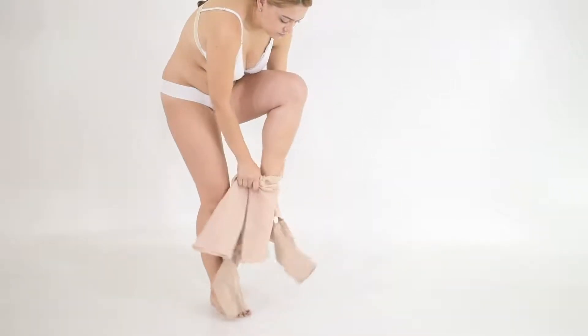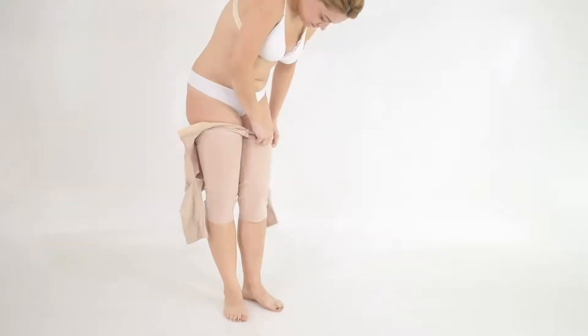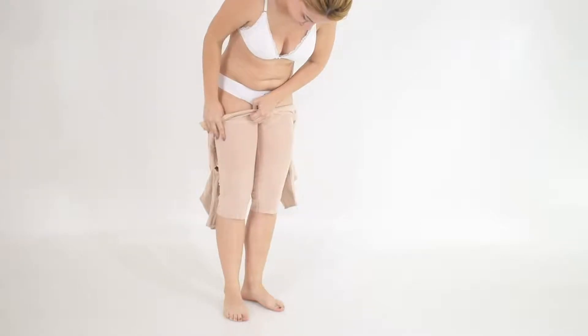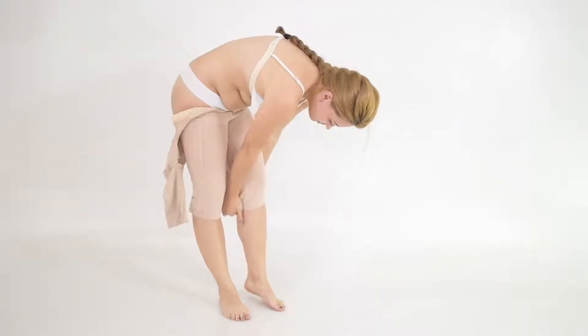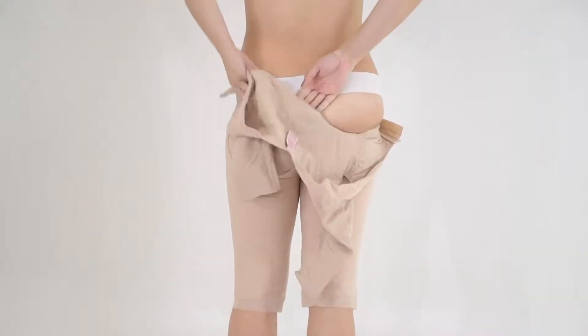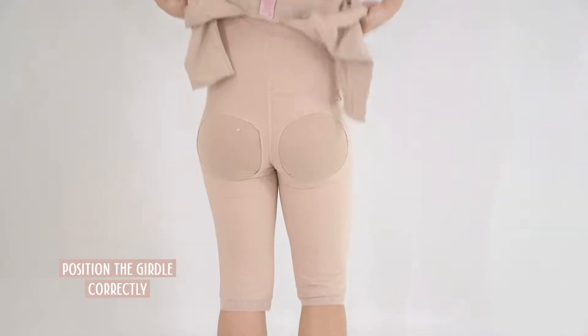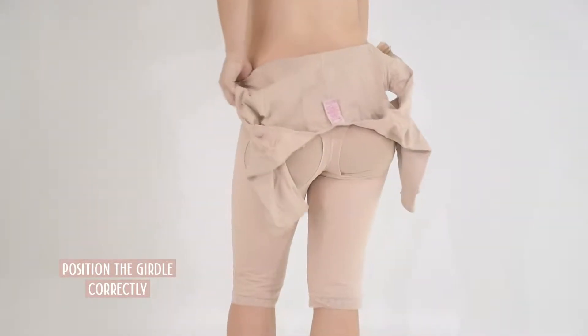Use both hands to put the garment through your legs. It is important that the silicone bands remain in the correct position to offer you comfort and safety. Try adjusting the get-on correctly to your buttocks, since it is designed to enhance that area.